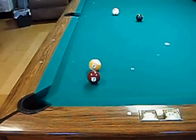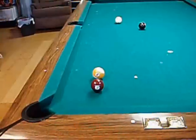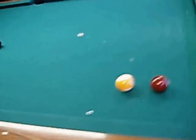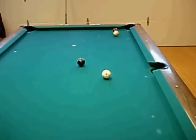Here's our situation. The opponent has just played it safe, leaving you this shot on the seven ball. You're playing nine ball. As you can see, when you come around on the other side of the table from the shooting position, you can almost see the seven,